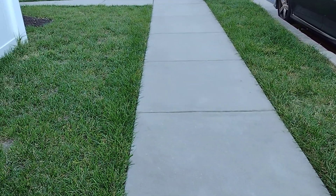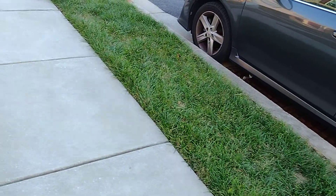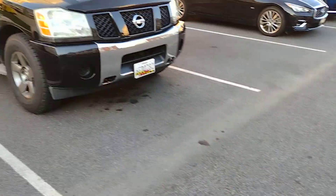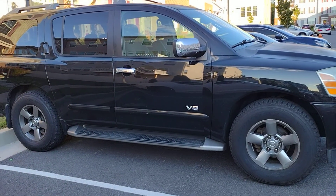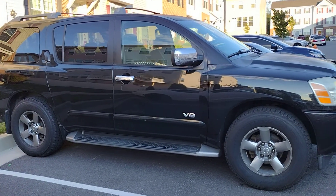Welcome back to the channel. Since the last video, I sold the 2004 Chevy Suburban. If you noticed in the last video, there was a vehicle off to the side - that was the replacement. That vehicle will now become my new daily driver and also my new project. What I got is the 2005 Nissan Armada - a full-size SUV that seats eight with three rows of seats, sitting on a full frame truck platform, the same as the Nissan Titan.